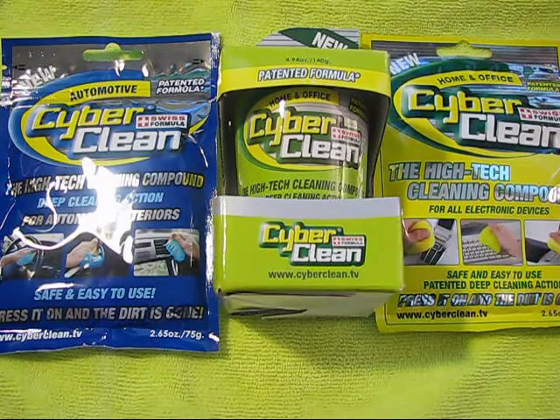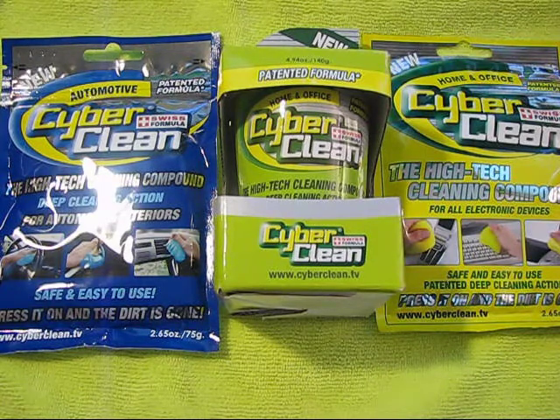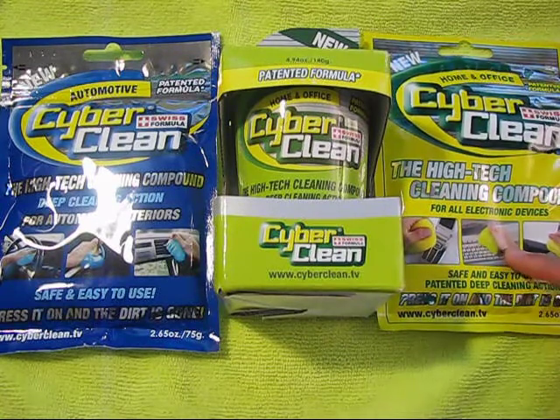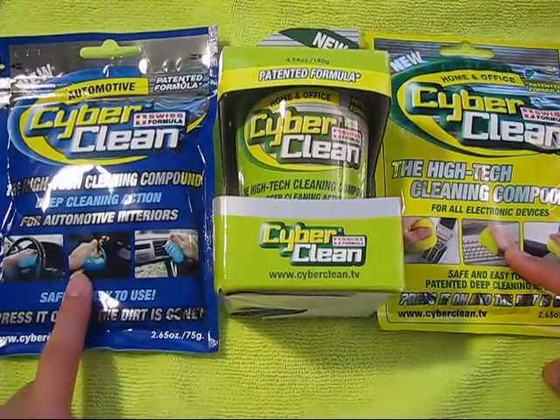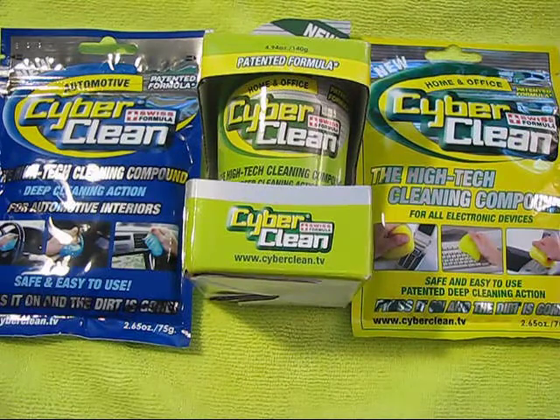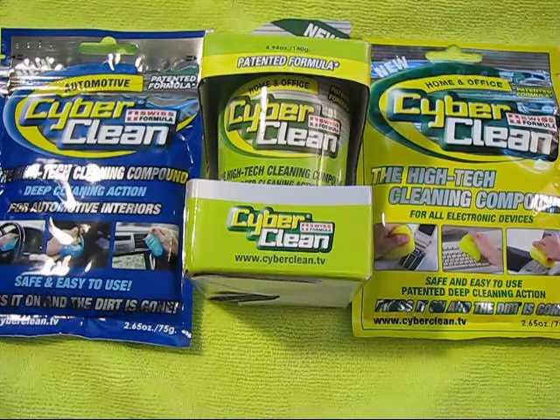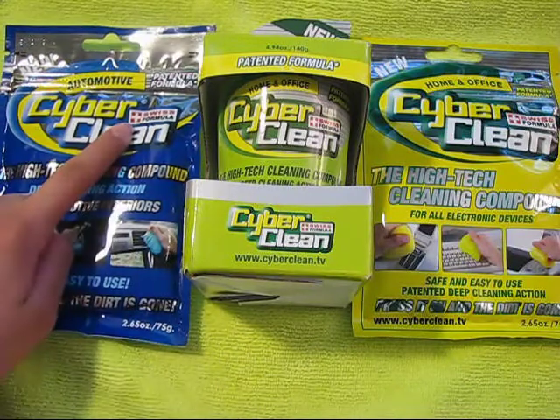If you do not know what Cyberclean is, it is a revolutionary high-tech cleaning compound for your electronic devices or for your automotive interiors. It is very safe and easy to use, has visible cleaning results, is 100% biodegradable, has a deep cleaning action, absorbs all the dust and dirt and little things in cavities, and is guaranteed quality through the Swiss formula.